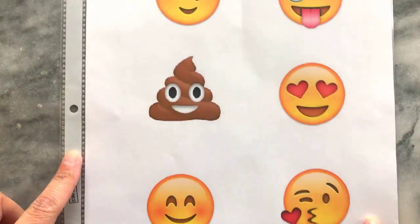I started by printing out my emojis. They're around 2 inches diameter, which is a good size for cupcakes. I then slipped it into a plastic document holder.